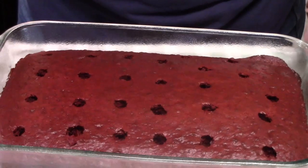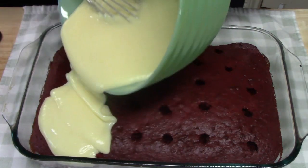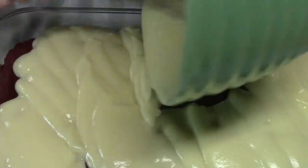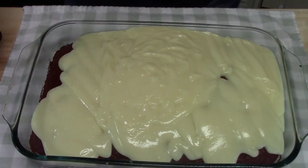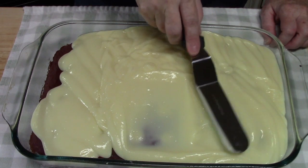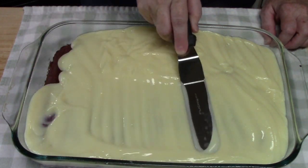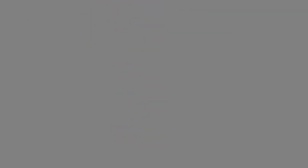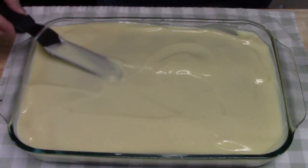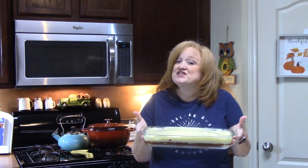Now I'm going to go ahead and pour this all over the cake and make sure it goes into all of those little holes. Try to aim for the holes. I'm just going to use an offset spatula and smear it, patting down as I go to make sure I can get that pudding all in those holes. This is ready to go in the refrigerator for two hours — that will help set it up and solidify everything. I'm going to pull it out and then we're going to finish this off.